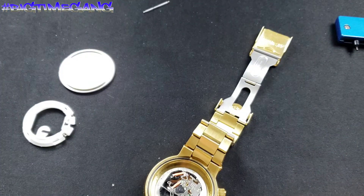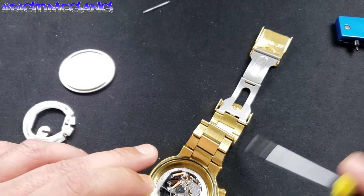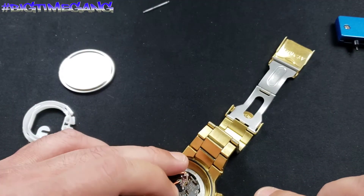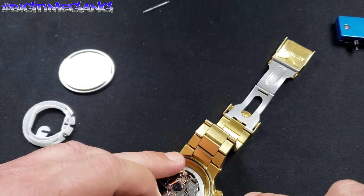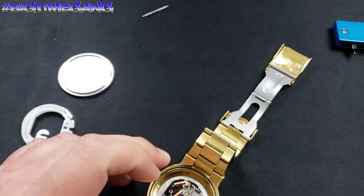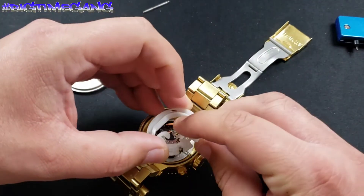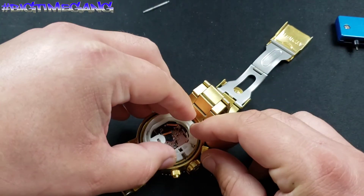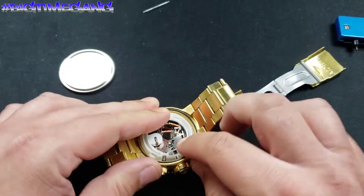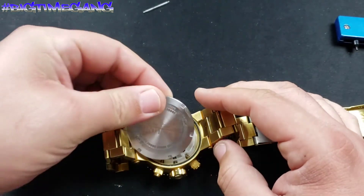Place the new battery back in the watch. The clip's over it — we're good to go. Battery is reinstalled. Put the plastic guard back on, making sure you get that cut-out to go right around that crown stem — very important. Pop it into place, case back back on.